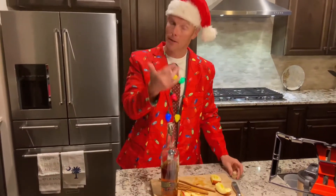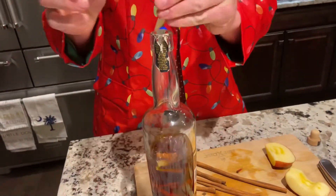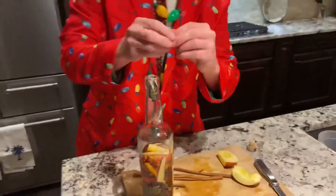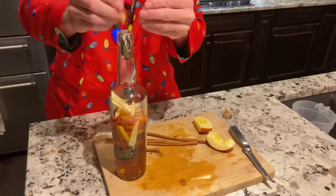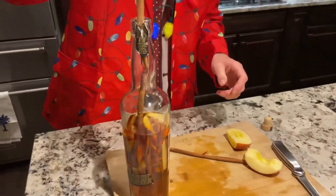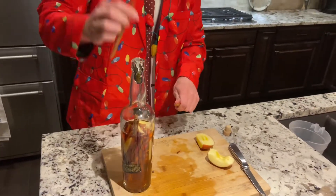We've got our apple and cinnamon sticks over here. Make sure the apple is chopped small enough to get through the hole. Let's start putting some of that in and start the infusion process. You can see why you don't want the entire bottle filled with whiskey, because otherwise it's going to come out the top.